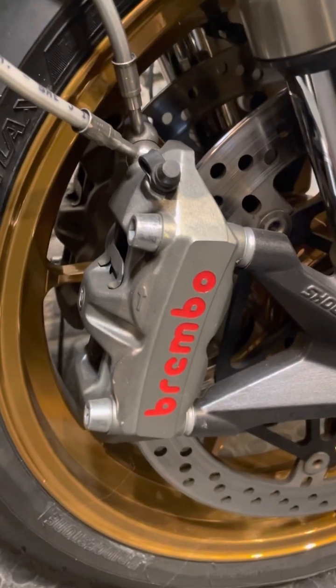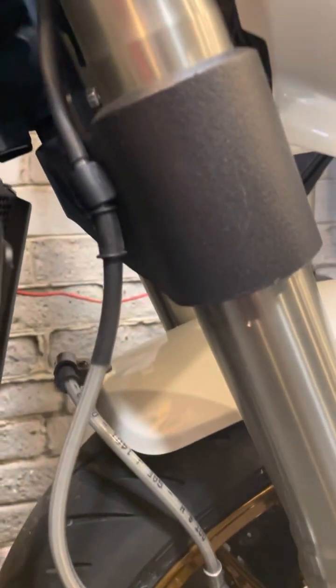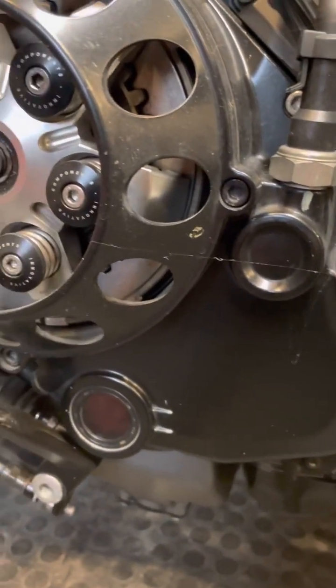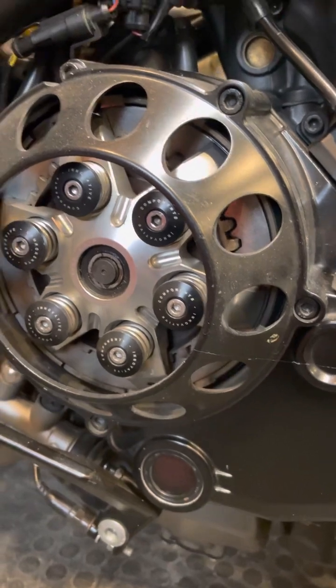Also over here on the radiator guards. Brakes — these are the stock brakes, Brembo M4 32s, with steel braided brake lines. There's the belly pan fairing over here. Oil level over there — the reason it's red is because it's the Motul 7100 full synthetic.